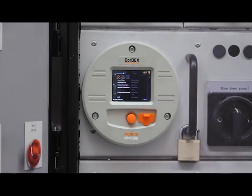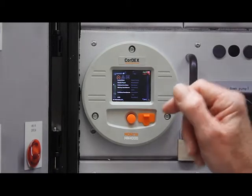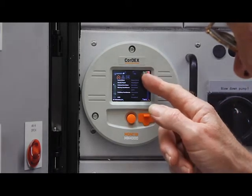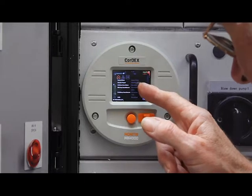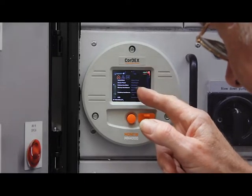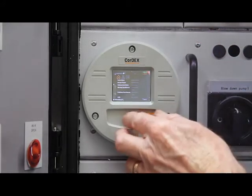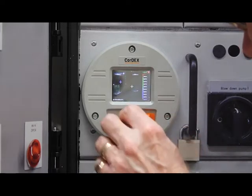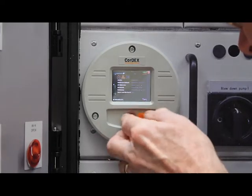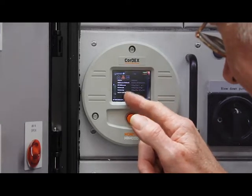The menu system can access most functions of the MN4000 unit. As you can see, you've got image type you can change, rising isotherm, colourisation, falling isotherm, LED on or off, and then you've got network information available.